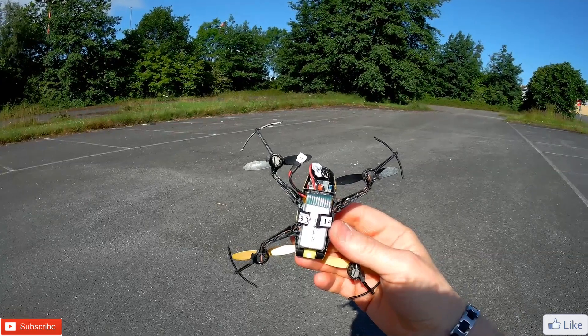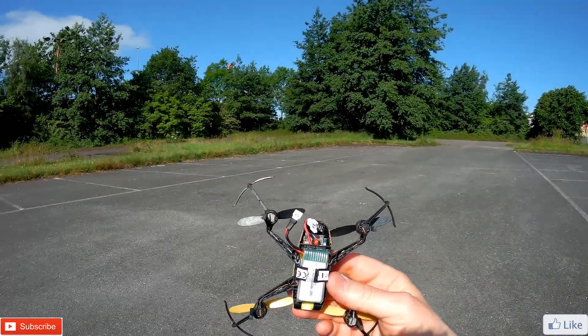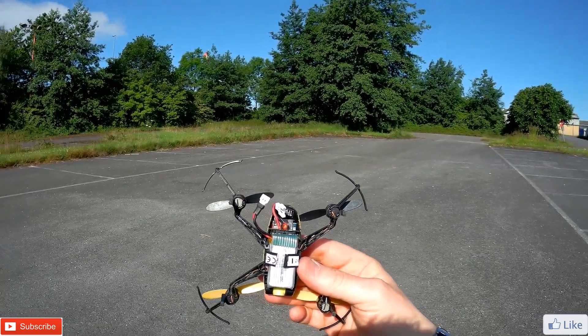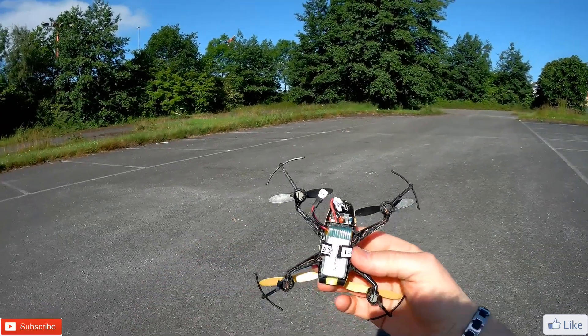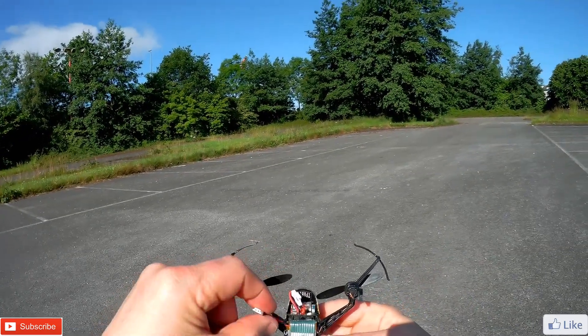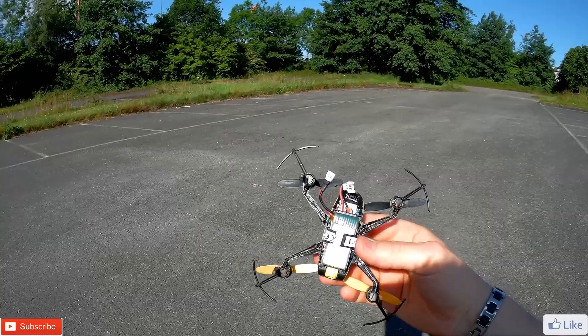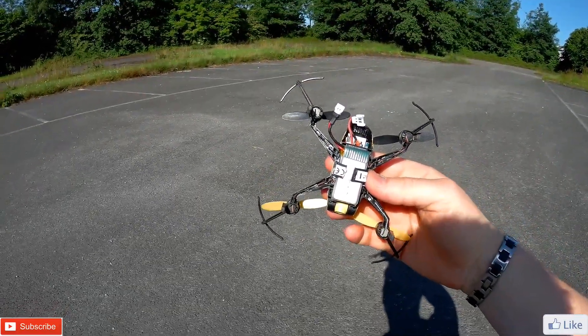The word I was trying to look for before was a crude mod — that's the word. That's it with the battery in. It doesn't look particularly fancy. It's got a lot of wires showing anyway, but it's a great little quad.